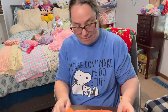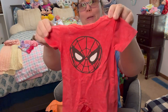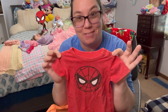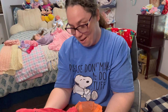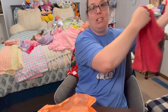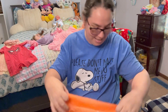Then we have, let's see. Oh, lookie what Auntie Jess sent. And I know this is who this is for. This is for Meadow. Meadow has her Spider-Man outfit. Oh, my goodness. We're going to have to put her in this. Look, Meadow, you have your Spider-Man outfit. She's over there. Oh, my goodness. Yes. Thank you, Jess. That's awesome.